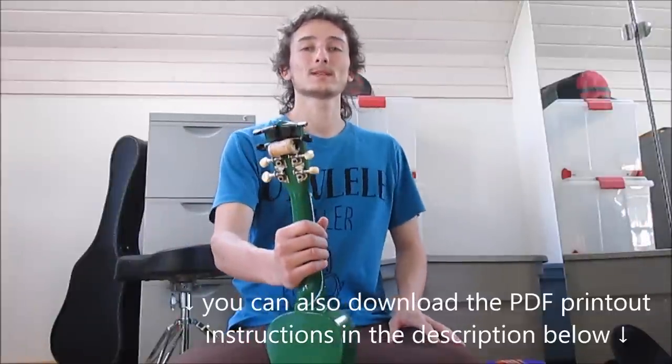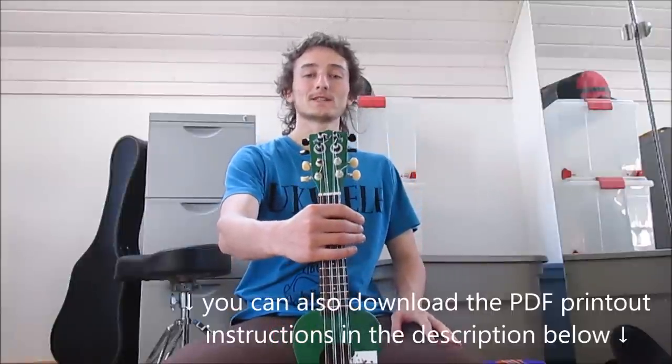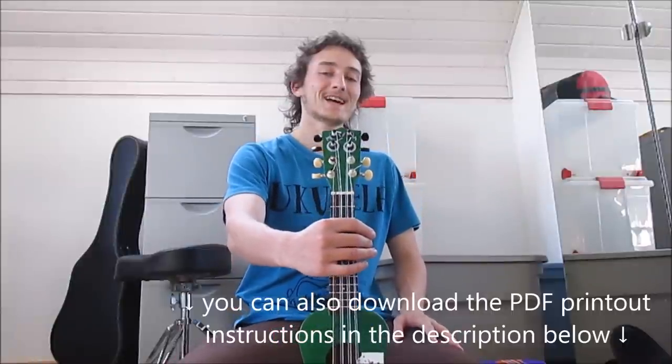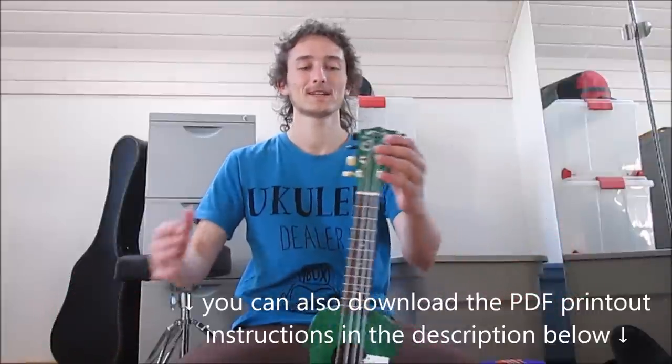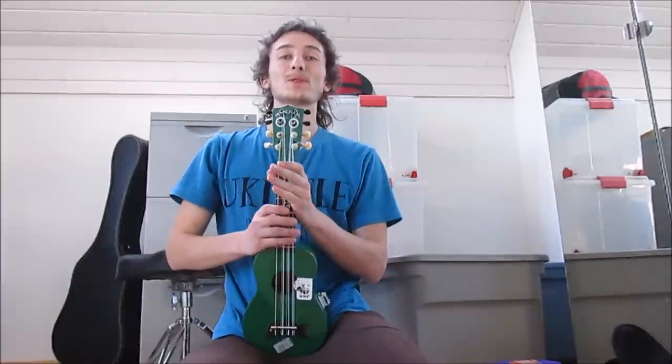Now I made the same gizmo mod on this Makala Dolphin ukulele, which is my very first ukulele and one of the cheapest ukuleles you can find. It costs about 30 bucks and I'm actually really happy with the sound of it.